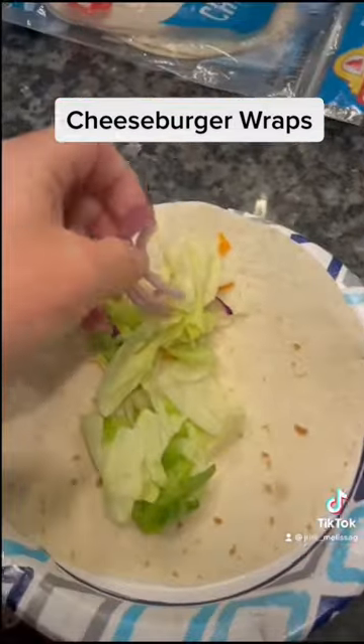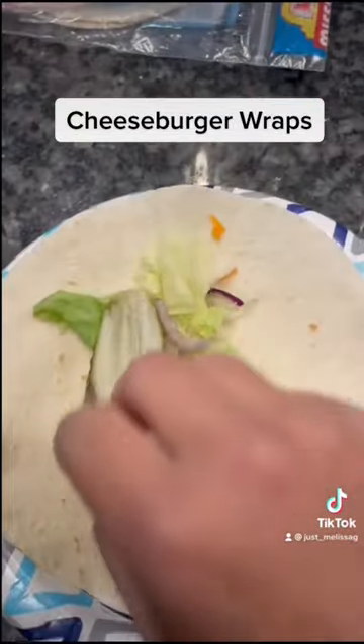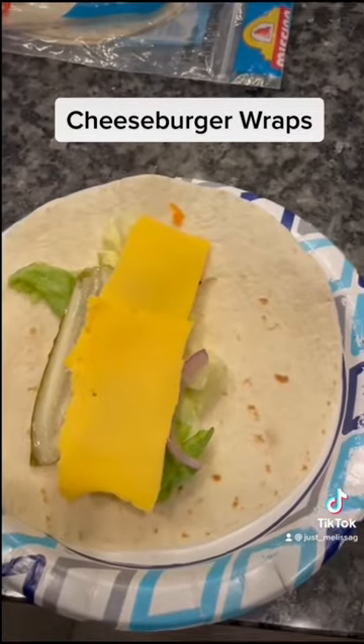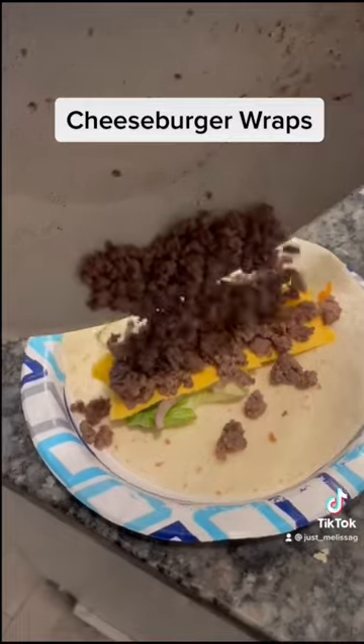Then lay a tortilla down, some lettuce, some red onion if you like, and then a pickle of course. And then cheese — I bought this yellow American cheese from the deli. It's actually really good. I usually get white, but the yellow is really good too.